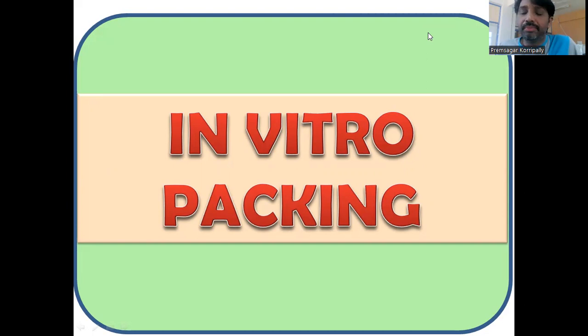Hello everyone. Welcome back to Dr. K. Prem Primer Lecture Series, presenting by Dr. K. Prem — that's me. In today's lecture, we'll talk about in vitro packing of Lambda virus. In vitro means in the laboratory condition or in a test tube.